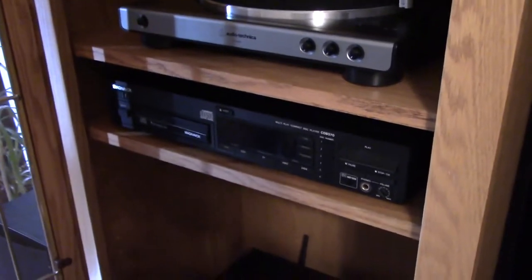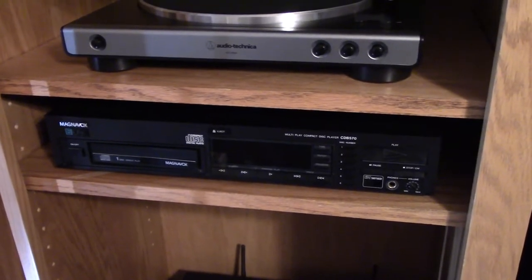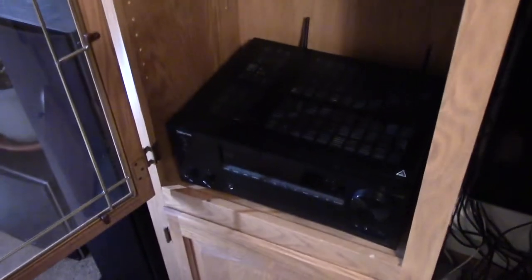I was talking about my CD player here. This is my record player I just got too, but this is my CD player that I got and it mostly works. It needs to probably be cleaned. I'm gonna go buy a disc cleaner today, and I have it hooked up to my stereo or my receiver here.